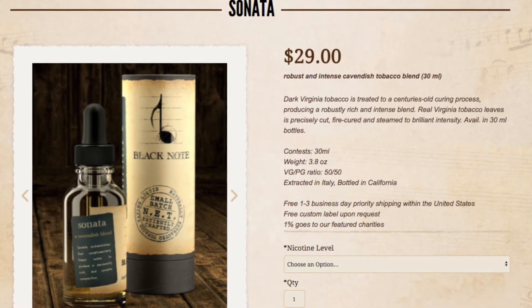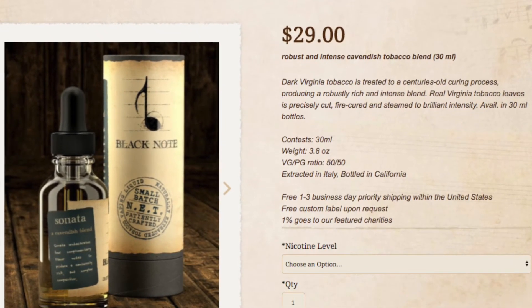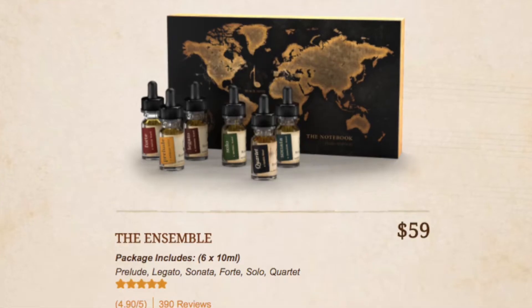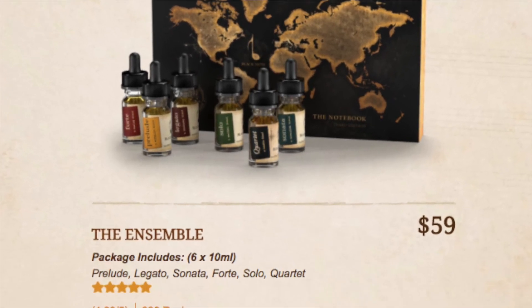You can get this in 30ml bottles for $29 from blacknote.com, which is a little pricey, but what you would expect for naturally extracted tobacco, and in my opinion, worth it. If you're not ready to drop 30 bucks on a 30ml of e-juice, check out their Ensemble sample pack, which has all six of their flavors in 10ml bottles for $59 instead.